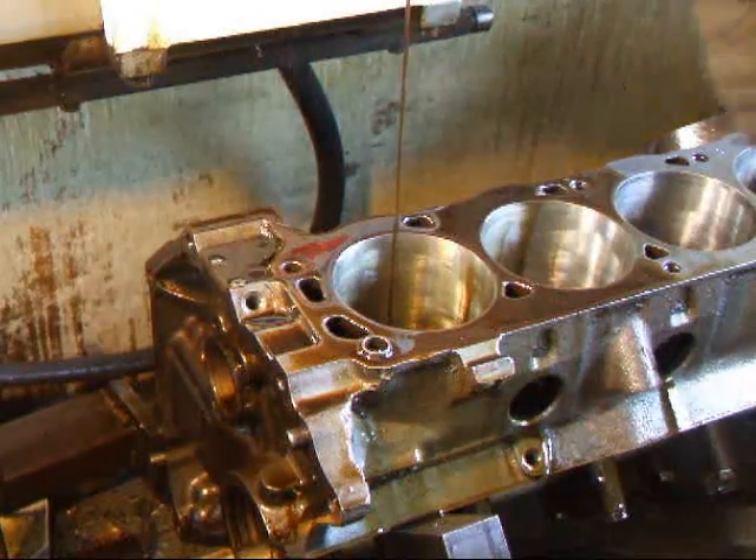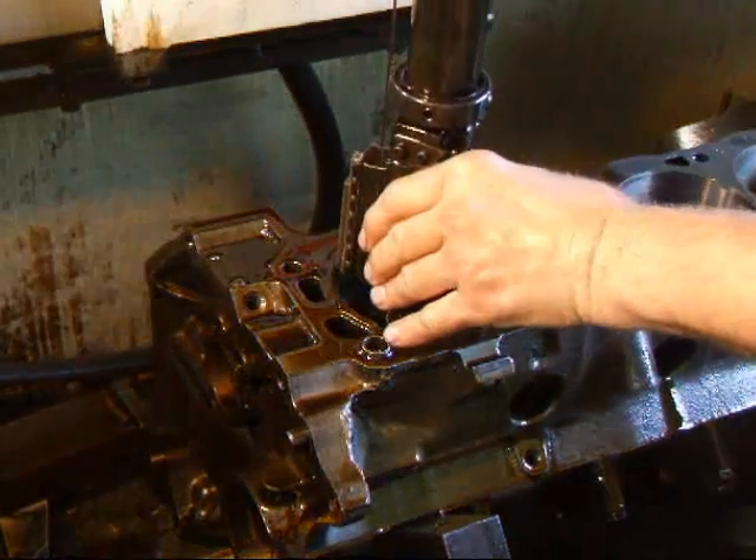We've got about 4,000 to go. We're going to take another two out and then we're going to change over to a finer grit stone.